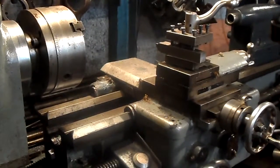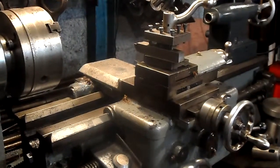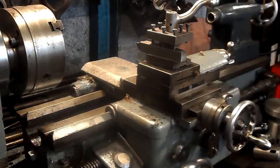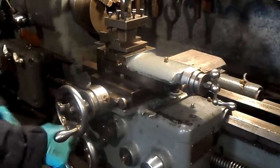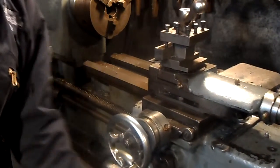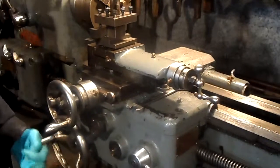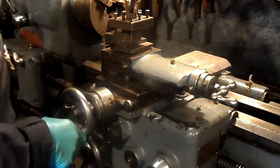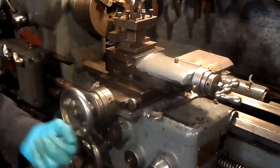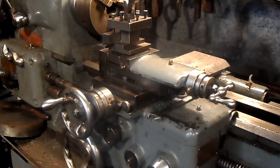With the three phase it gives you 16 speeds; with single phase it's down to 8 speeds. It has very nice, very free movement. Keep it well greased and oiled.